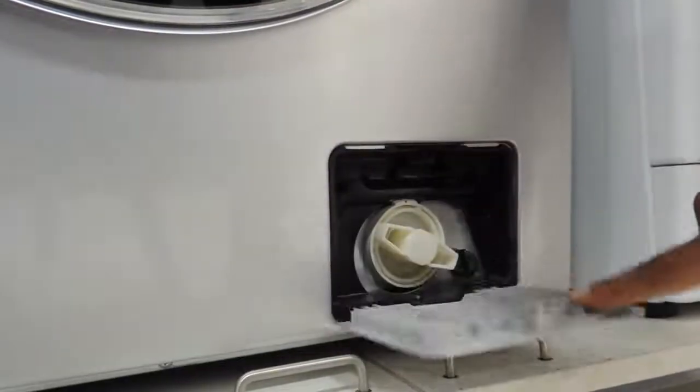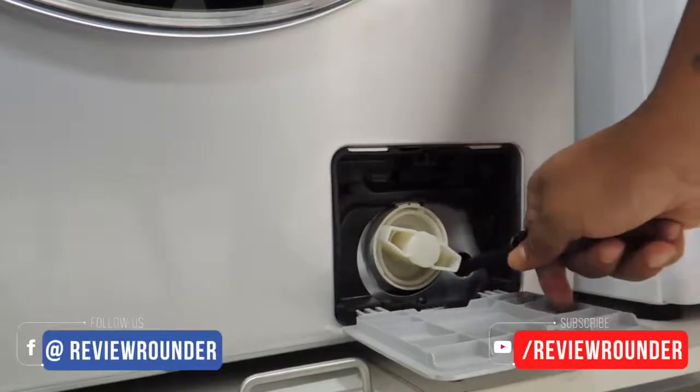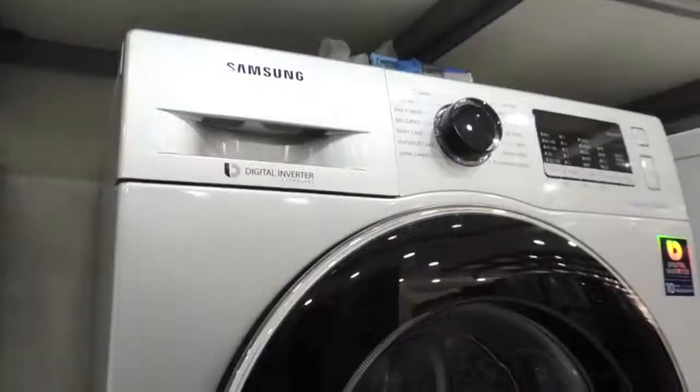Here is the detergent tray for normal wash, pre-wash, and to soak your clothes with fabric softener or conditioner. Finally, there is the outlet chamber at the bottom where coins, cash, or any debris collect — you can open this little chamber to remove such items and clean out dust particles.